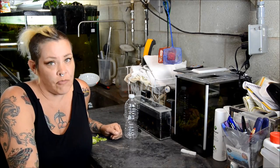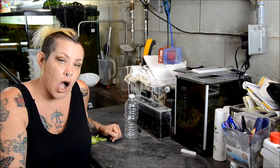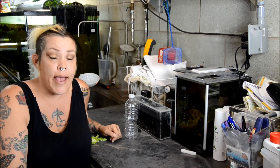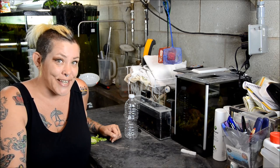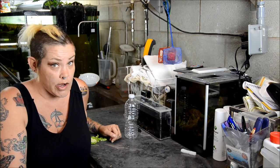Hey guys and welcome to The Fish Room. I'm Rachel O'Leary and it's time for a Tuesday Tip. Now one of the most common questions I get asked is what to do about pest snails. And I think the most important thing is to understand what kind of pest snail you have. There are five or six that are really common, especially if you're into planted aquariums.